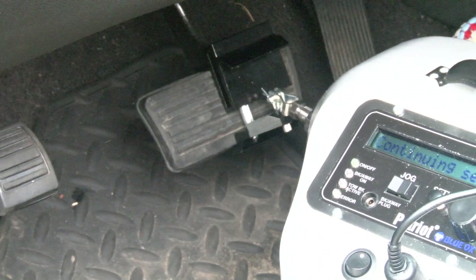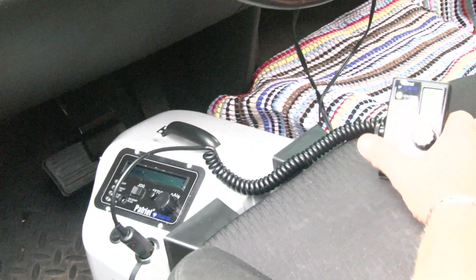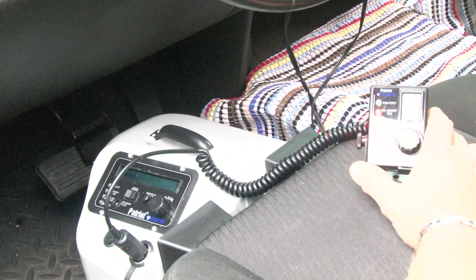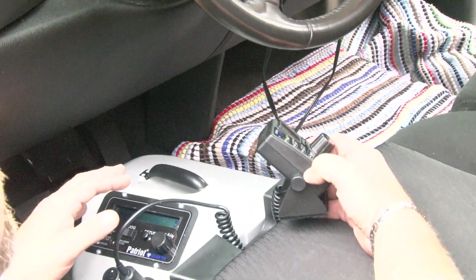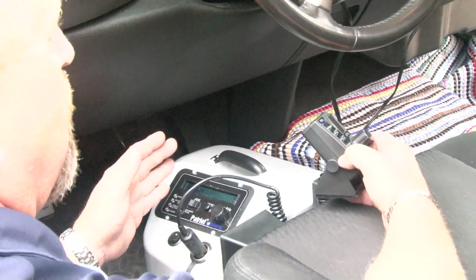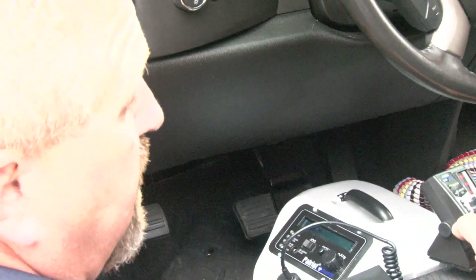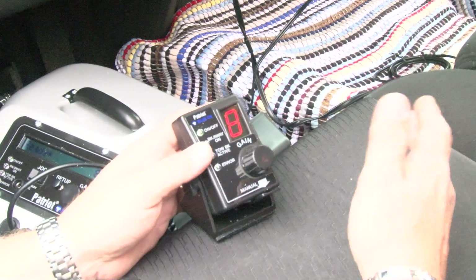Proportional braking — no matter what type of towed vehicle you use — hook it up, do your gain adjustment, and set it all up for the stroke of what you need for the brake lamp to come on. It comes in the box set at a five setting, which is middle of the road. Zero would be adding no brake, one would be adding a little, and nine would be adding maximum. You can go ahead and dial it to whatever that setting is.